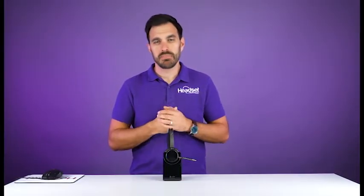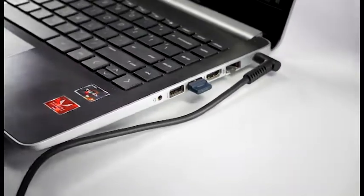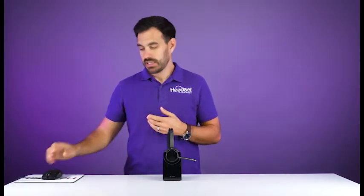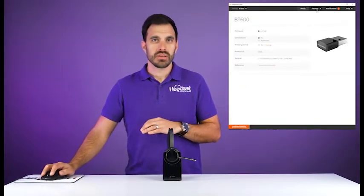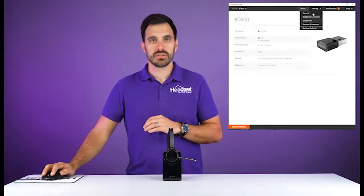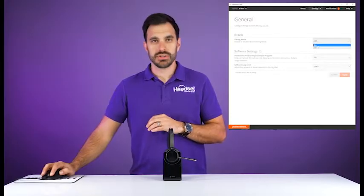To get it paired up to the BT700 adapter, make sure the adapter is plugged into the computer. You'll need to have Plantronics Hub software installed — we'll have a link in the video description below. Once you have the software launched on your computer, navigate to the BT700 USB adapter, go to Settings, then General, and you'll see the pairing mode option — switch it to on and click Apply.